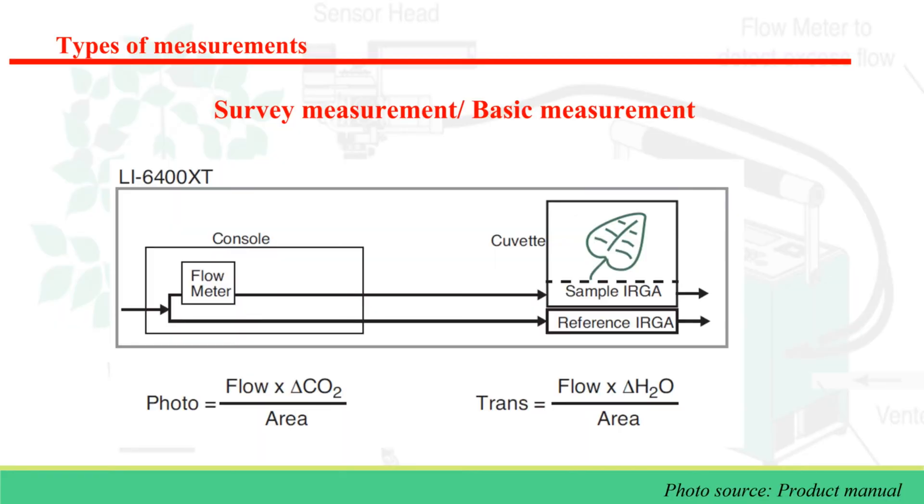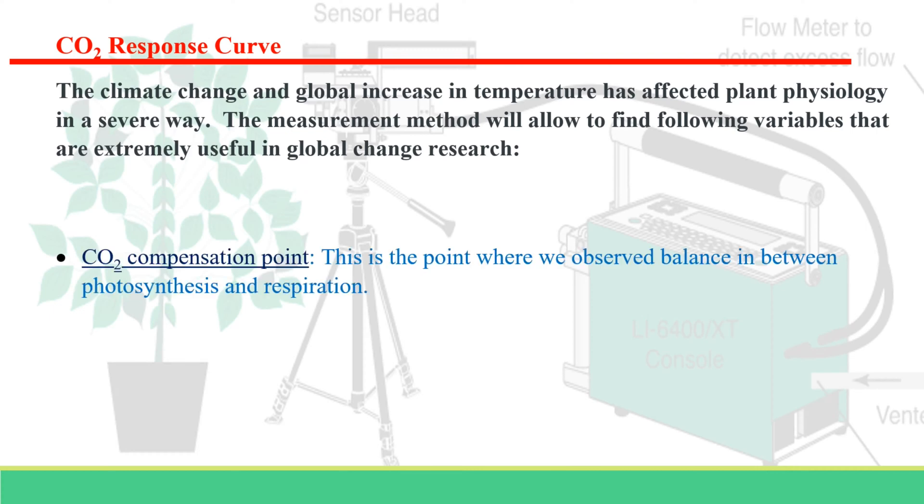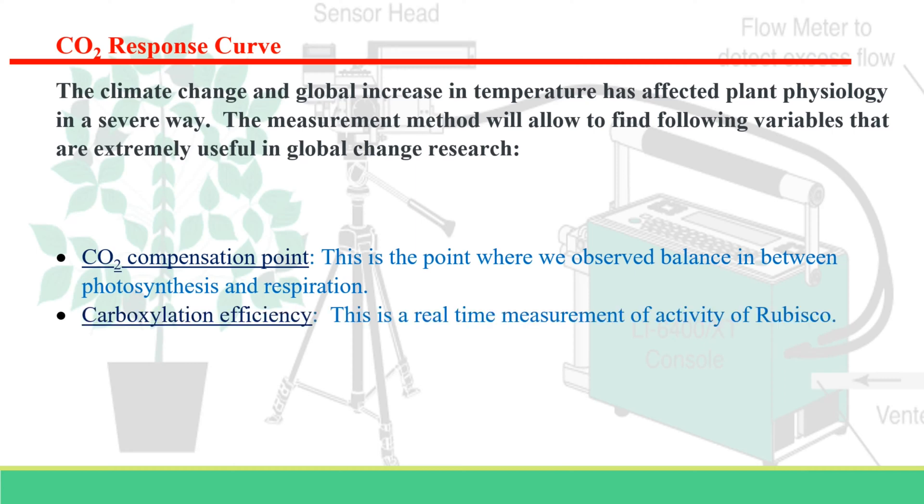The rate of photosynthesis in a plant can be monitored in several ways, but the most effective is using an infrared gas analyzer or IRGA. This video will briefly cover plant physiological data collection using the LiCor 6400 and post-data collection steps. Two types of measurement will be covered: survey measurement and the CO2 response curve. An ACI curve — assimilation rate plotted against intercellular CO2 concentration — provides insights into leaf biochemistry and is highly useful for modeling future climatic responses.